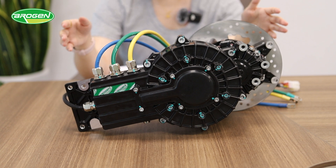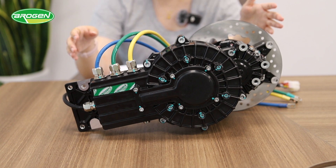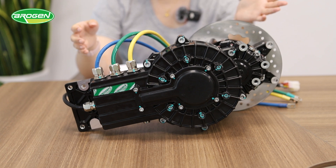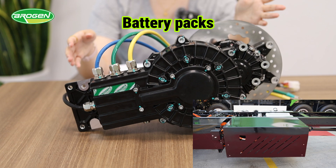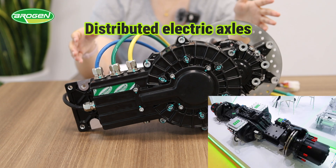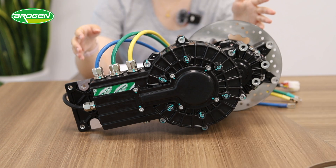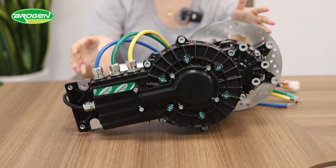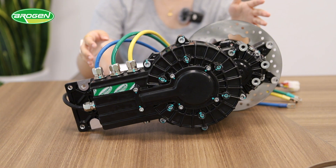To learn more about our exoflux motor technology, click the link in the video description. At Brogan, we offer other customized EV solutions including fast charging battery packs, distributed electric axles, and bi-directional high voltage on-board chargers. We have collaborated with over 300 companies worldwide on their EV projects and have rich experience.